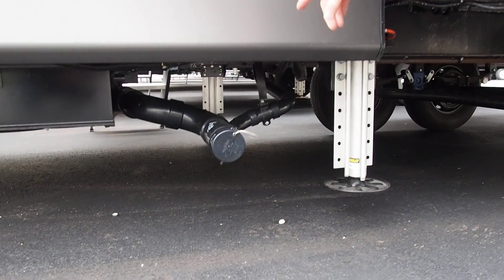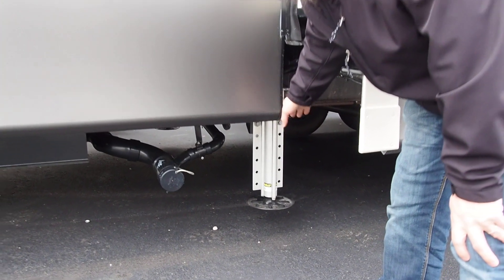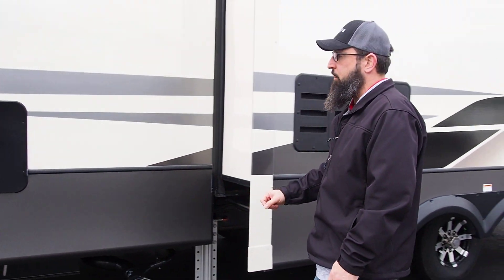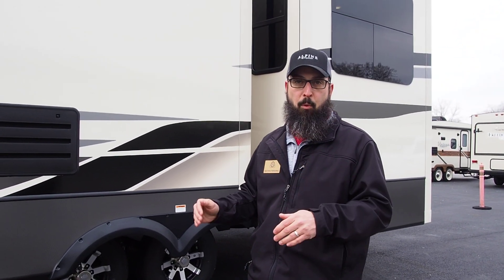You can see one of the center jacks here for the six-point hydraulic auto leveling system. This isn't electric and it isn't four-point — this is six-point hydraulic.